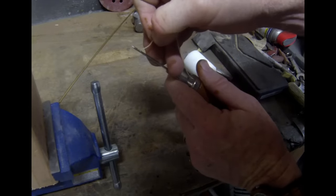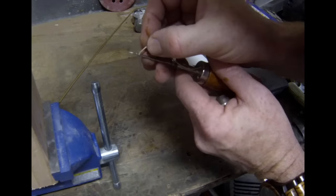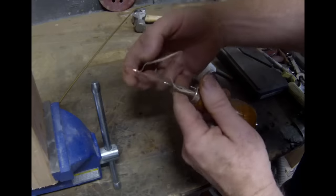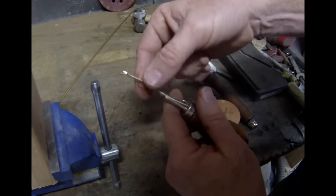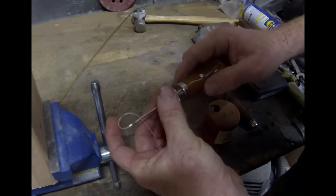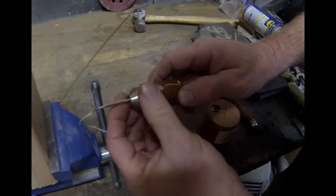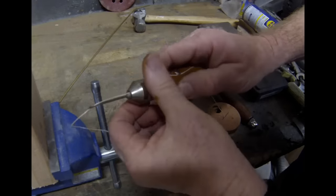Knowing the front of the needle is going to be important a little bit later as we start to sew. Probably the most difficult part of the whole project is just threading the needle. Once the needle is threaded, you're going to put that cap back on, and it has to be secured fairly tight because that is also the clamping mechanism that clamps the needle into place.